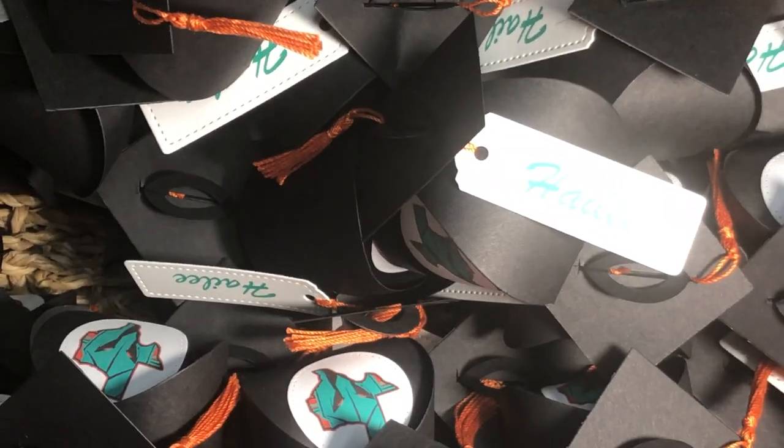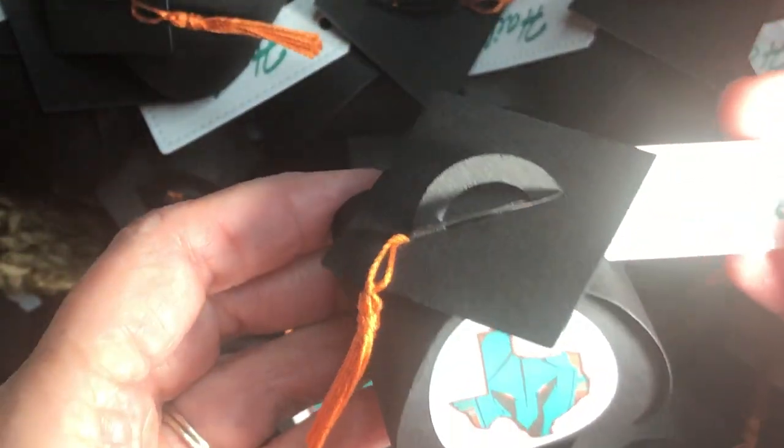Hey there, welcome to my video. This is Laura Lynn with Keep Inking Up. I'm an independent demonstrator for Stampin' Up! in San Antonio, Texas, and earlier this week I shared on my social media how I made a bunch of these adorable little party favors that look like graduation caps for a high school graduation.